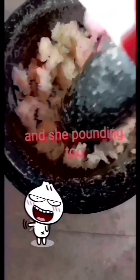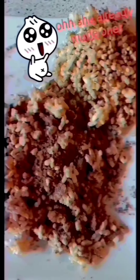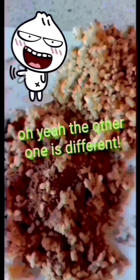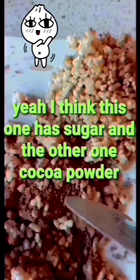She's also pounding! She already made one! The other one is different. I think this one has sugar and cocoa powder. I see — and this one is just plain sugar.